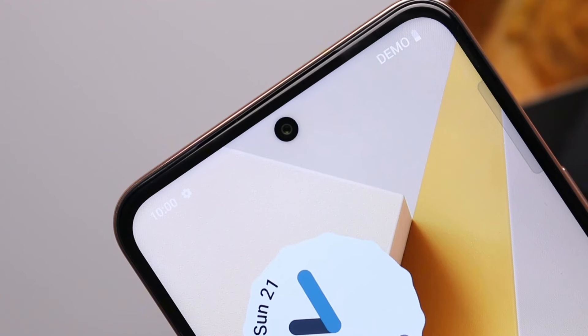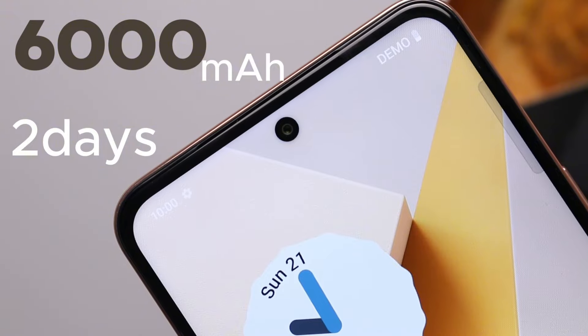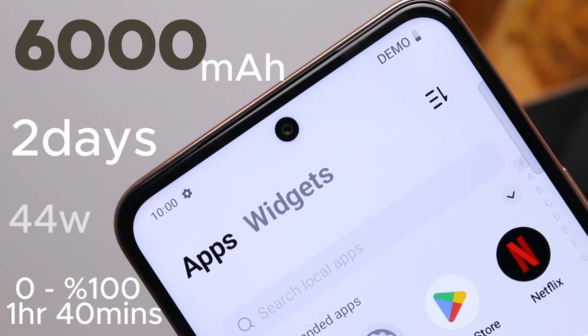The one standout factor of the Vivo Y28 for me was the 6000mAh battery capacity, which can be relied on for two days easily on moderate usage. On top of that, the 44W flash charge support can top it up from 0 to 100% in approximately 1 hour and 40 minutes. That doesn't sound the fastest by any means, but it is a big battery, so it is what it is.